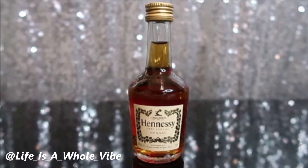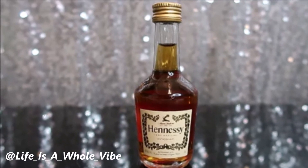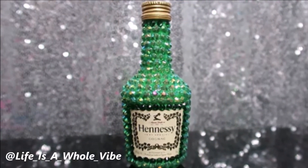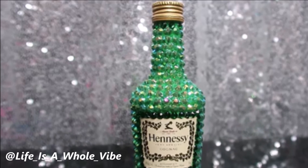If you'd like to see how I'm going to transform this little small shorty bottle of Hennessy into this cute little DIY St. Patrick's Day green bling bottle, keep watching this video.